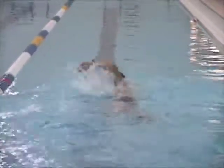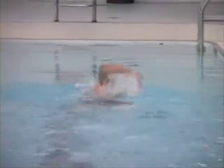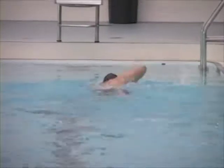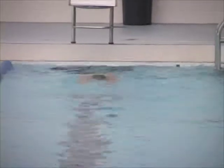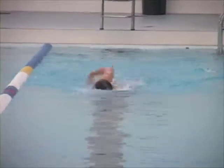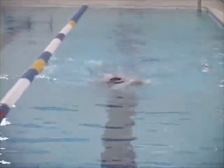Here you can get an idea of your rotation — rotation is pretty good, and your streamline is also pretty good. You can tell the streamline is solid because your body isn't swaying a lot side to side. On the surface part of the stroke, reaching farther forward and eliminating the crossover are your big things.